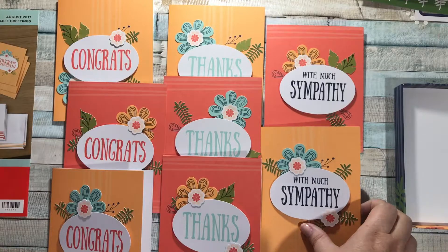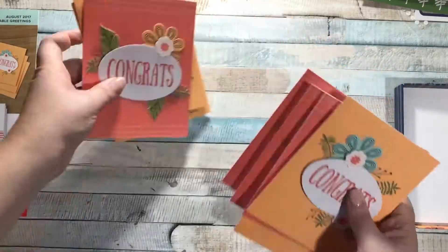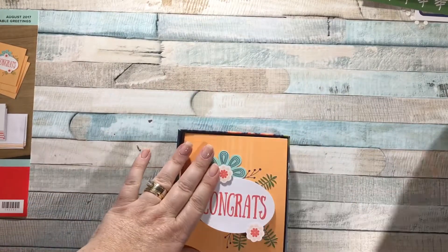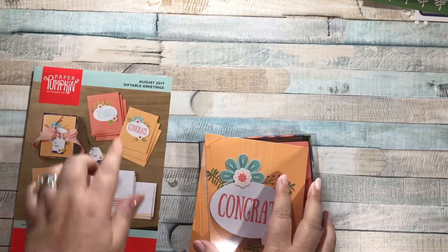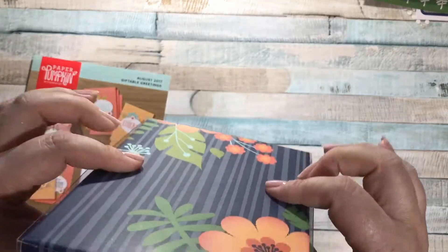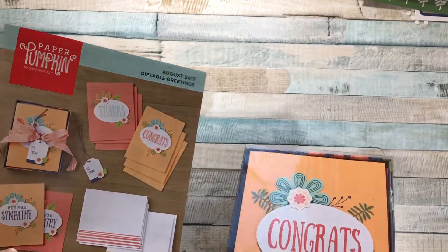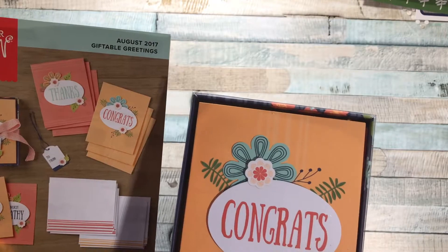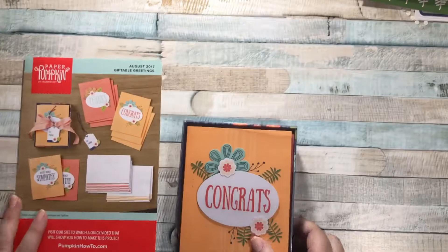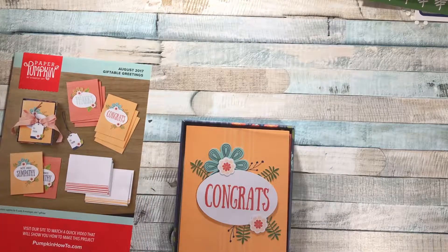To finish it up, they want us to box them all up. I already put all my envelopes in this cute little box. I'm going to pile the cards in and put the lid on. This set is called Giftable Greetings - I think the intent was for you to make these cards and give the whole box to someone as a gift so they have cards to give out. I'm not totally sure if that's what I'm going to do. Like I said, I have all kinds of things where I'm asked to donate to. I do think stacks of cards are a great gift to give to someone because everyone always needs cards.